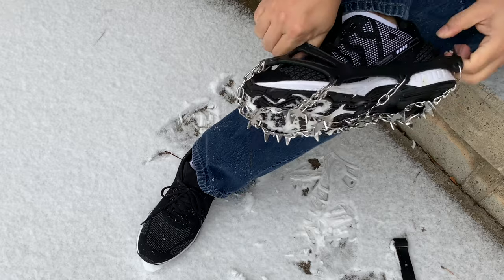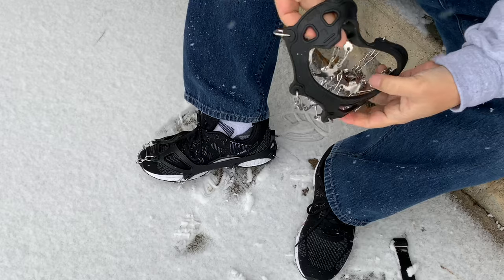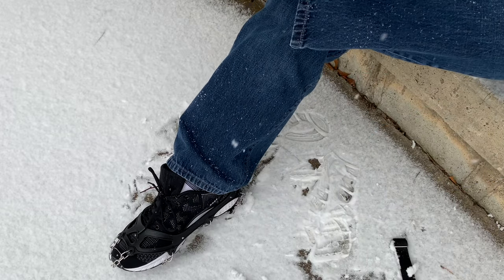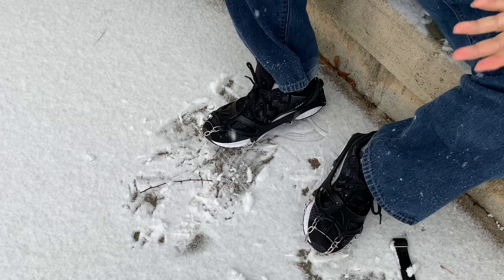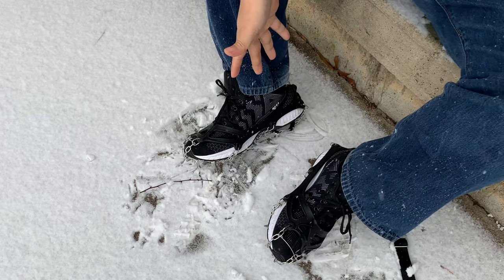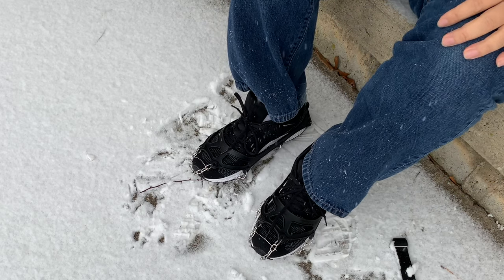Look at that — wow, that was pretty quick! Quite a bit easier than expected. It's marked on the back, so all I'm doing is putting them over my toe and then pulling them all the way to the back. For reference, I have size 10 feet and size 10 shoes, so obviously they're going to be larger since they go on the exterior of the shoe. These crampons go on just that quickly.